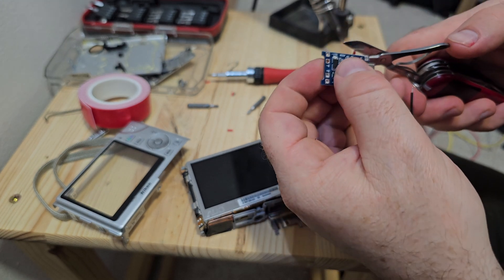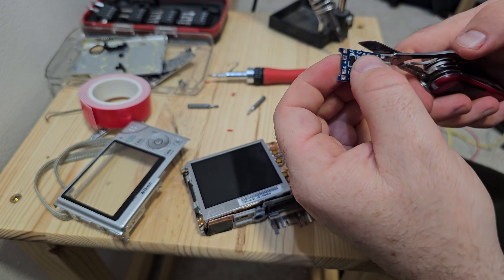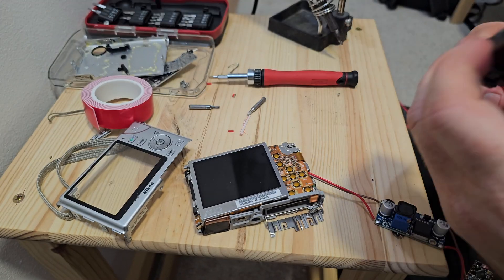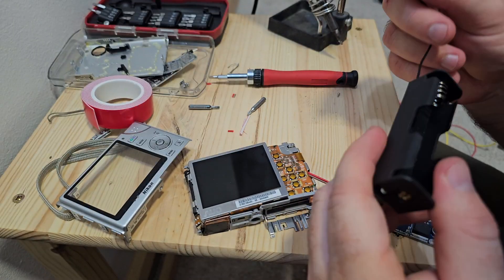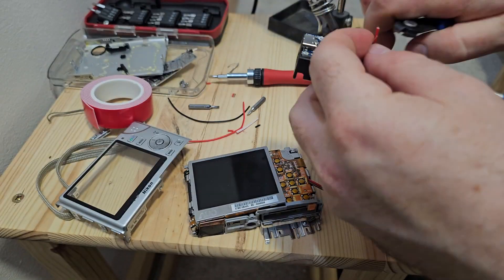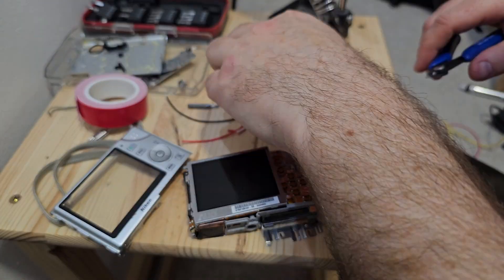I have used some double-sided tape to fix the module to the battery holder, and after that I used a soldering method to solder the positive and the negative wire of the battery to the module itself.